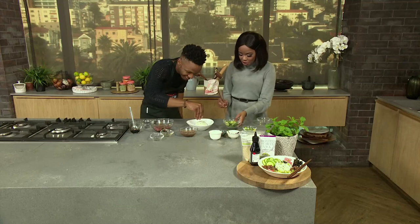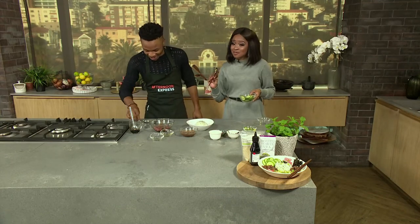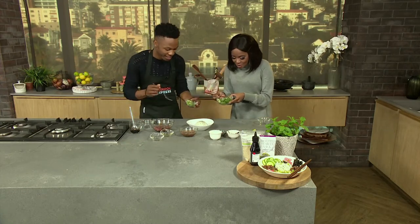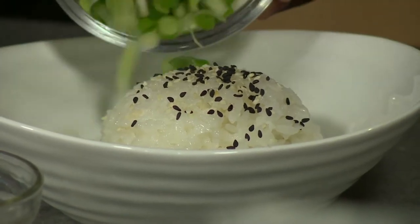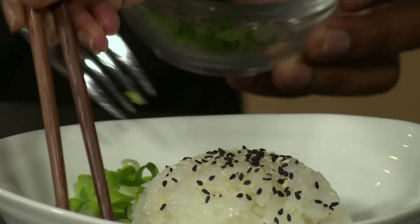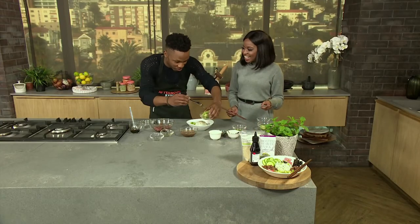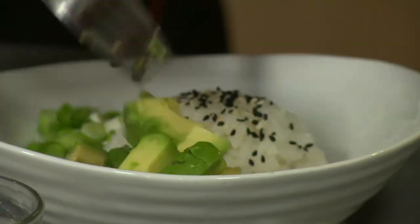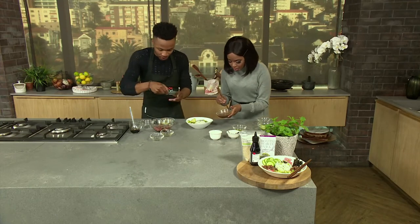Whilst we're assembling, do you think we should put our skills here in the kitchen to the test and get Mandisa herself to taste our sushi? I think this one is for her. I'm a little nervous because when you get pros and people who are really into the food to test it, that's the true test. I want her to tell us how we did — this is her recipe after all. I think we're going to get a 10 out of 10 from her. This is so beautiful, so full of color. The avo looks delicious. Now it's time for the tuna.